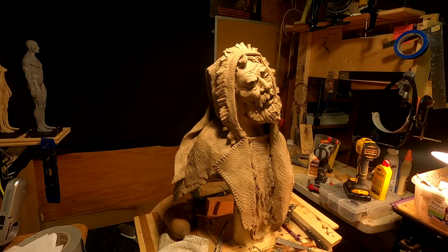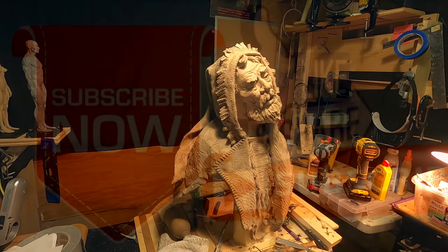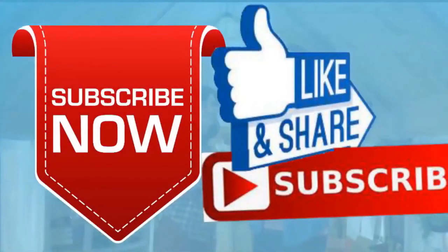Good night, everybody — I'll see you next time. If you like this video, please like and subscribe to my channel, it would really help me. Also check out the link below this video — it will take you to a review of my nine instructional videos that could be very helpful to you if you're thinking of sculpting. Good night, everybody.